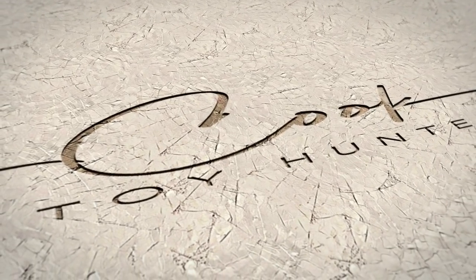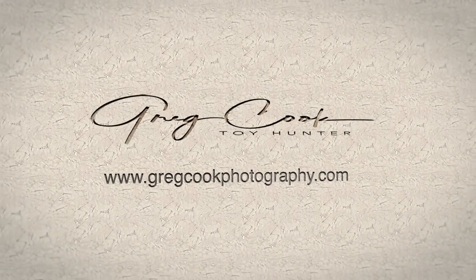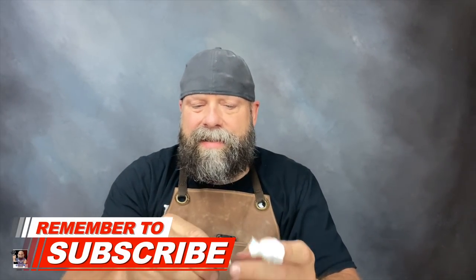Welcome back to the channel and welcome back for another how-to video. Today I'm going to show you how to make a silicone mold for a shore trooper helmet. I've been making some resin helmets — these are two helmets I just demolded and haven't cleaned up yet — and people have been asking me how to do it, so I thought, why not make a how-to video.